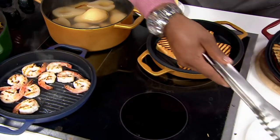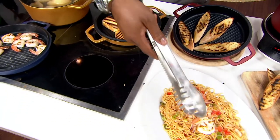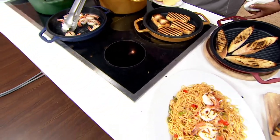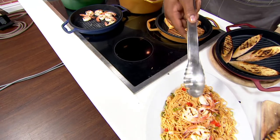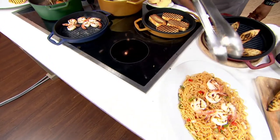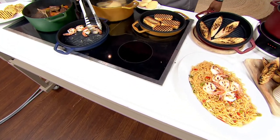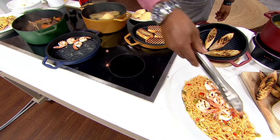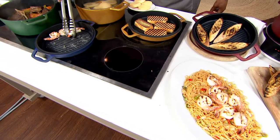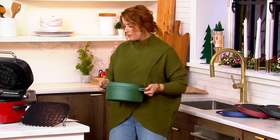This pan heats up fast and goes right into the dishwasher. The one thing you don't have to do is season this pan like you would any other cast iron, because we have that super durable coating on the inside. I can smell those shrimp! I love cast iron — it is such an amazing way to cook because we're talking about supreme heat distribution and heat retention.